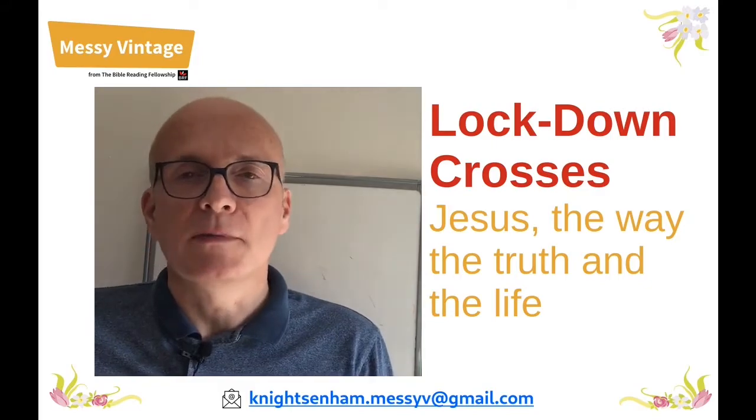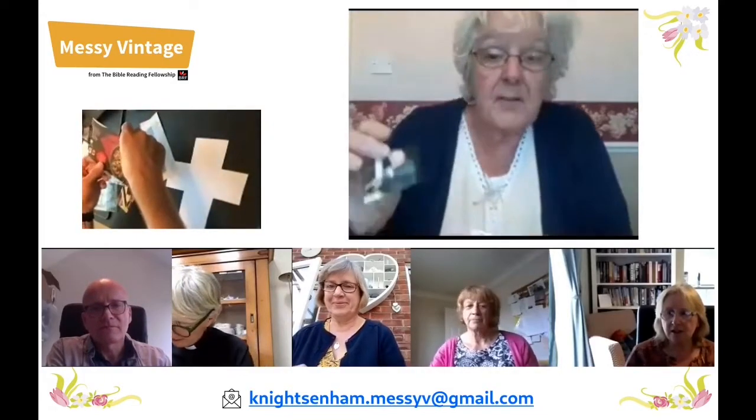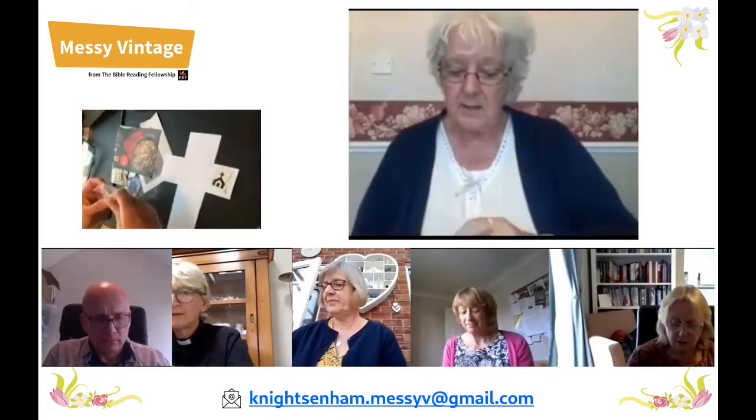Pat kicks us off explaining how to make the crosses. We're going to make a lockdown cross. So we've got our cross and from magazines and brochures we've got pictures of things that we're missing — things that we've taken for granted really while we've been locked down, things that we're grateful for and things that we thank God for. We're just going to put all these pictures that we've found onto our cross. You can use both sides.